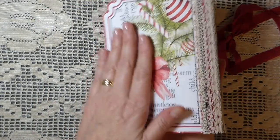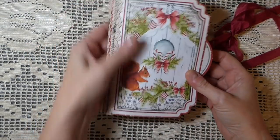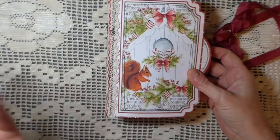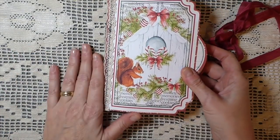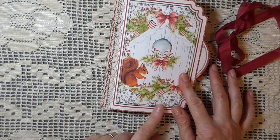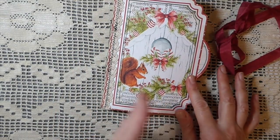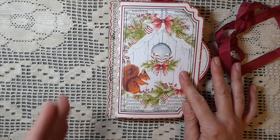I turned this into kind of a little morphed flipbook junk journal because I added some pages, and I'll show you that. The images on this are just beautiful — the colors are really, really nice. Very rustic woodland, and I love that.